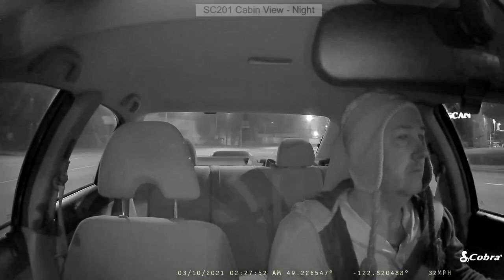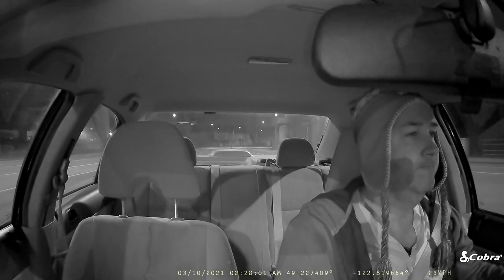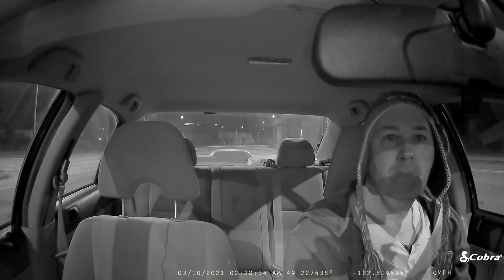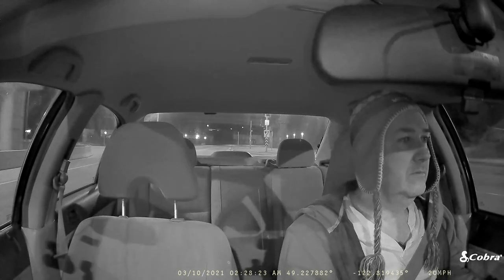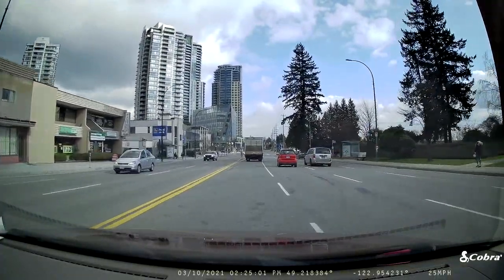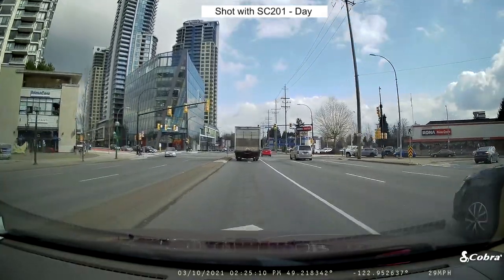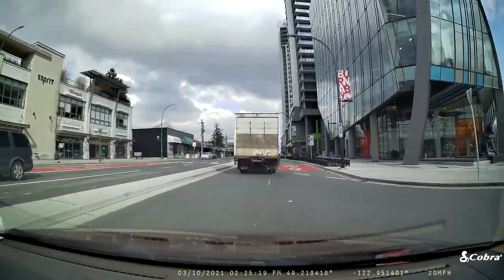I'm having trouble deciding which one I like best. The SC200 has the better resolution, but the SC201's resolution is not bad by any means. The SC201 has the interior-facing camera, which the SC200 doesn't. The SC200 is very easy to remove from its mount — you just pluck it right off. With the SC201, you have to slide it sideways until a clip lets go, which is slightly trickier, but it does rotate so you can change the angle it faces, which you can't do with the SC200.